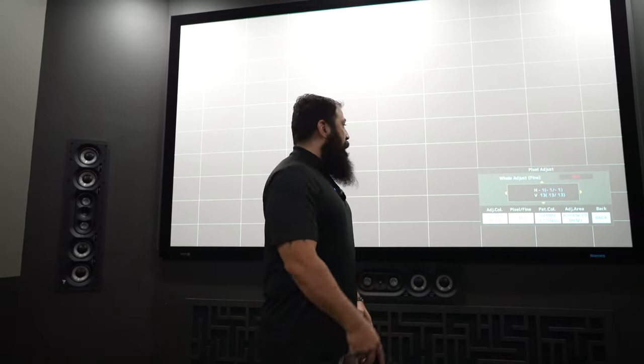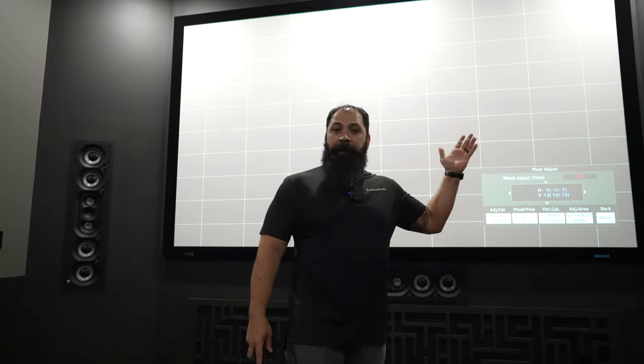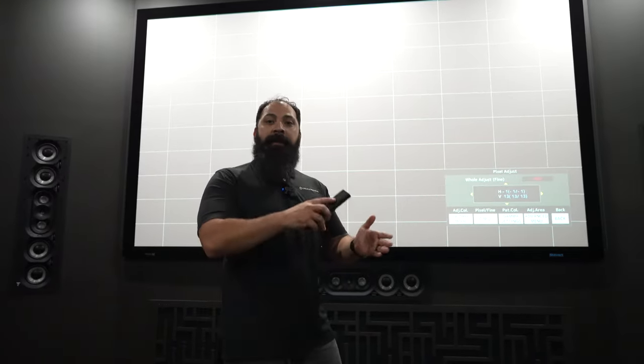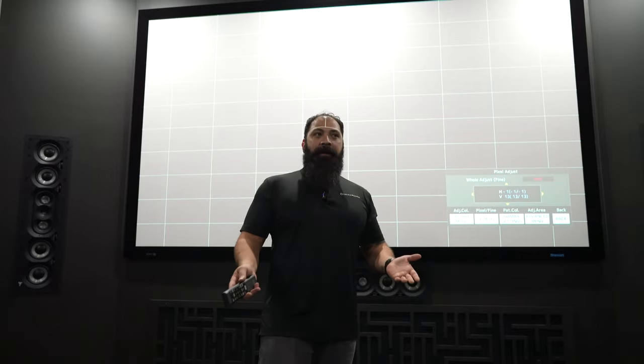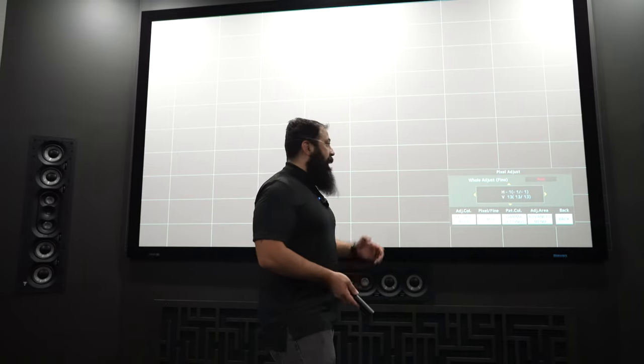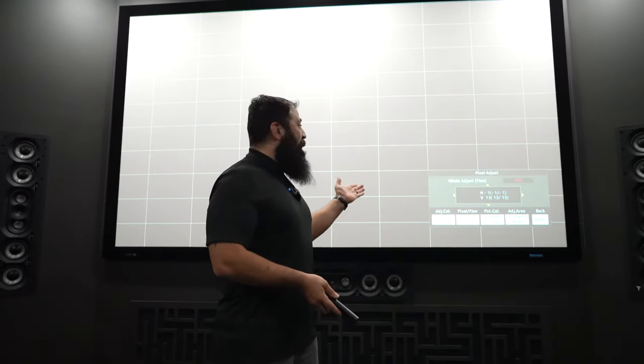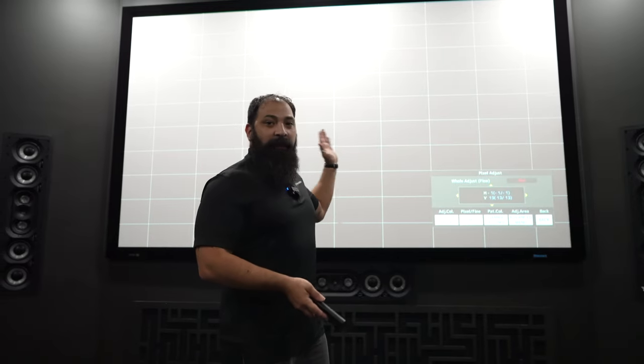Hey guys, what's going on? This is That Home Theater Dude, aka Chris. I am here helping out Dream Media. We are going to do something that is not necessarily well known throughout the community, so I'm letting you guys know about it now. I learned this from Chris from JVC. He actually helped me do this in my personal theater as well. So what we're going to be doing is we're going to be aligning these panels.